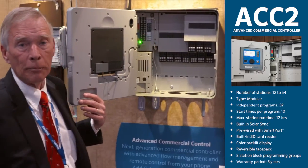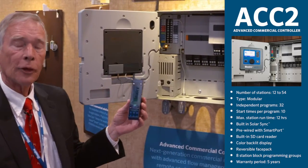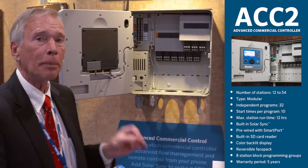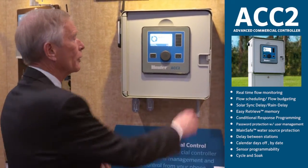Three flow meter inputs are standard, expandable to another three. This allows us to go up to six flow meter inputs with six pump master valves and six independently managed and monitored flow zones. One of the signature features of the controller is ease of service.